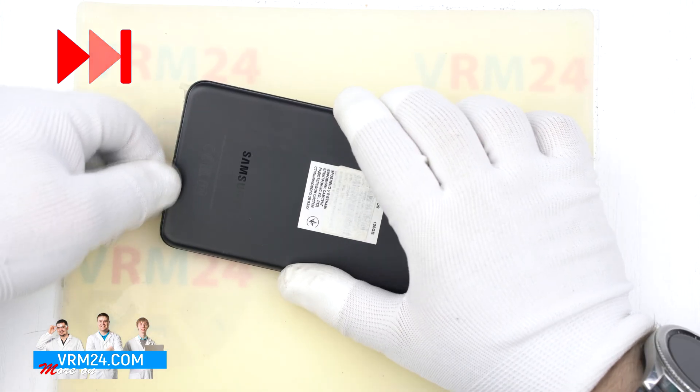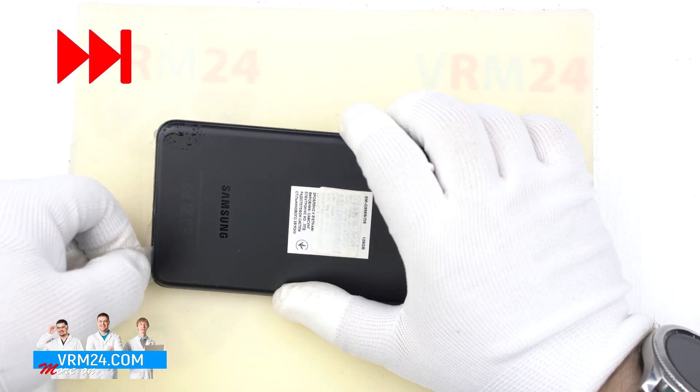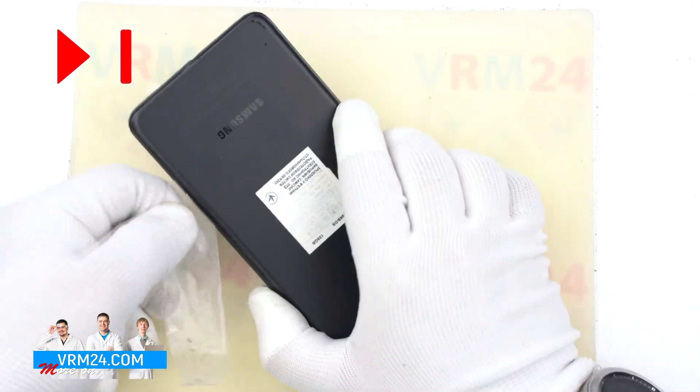As soon as you get the tool under the cover, spray isopropyl alcohol to dry the adhesive base. The smartphone has a certain level of protection against getting anything inside, so it is a little more difficult to disassemble than other models.